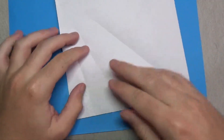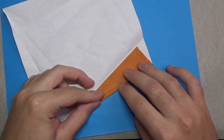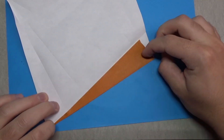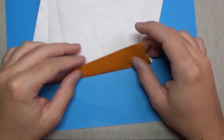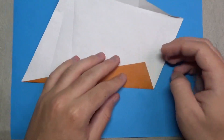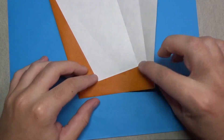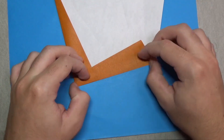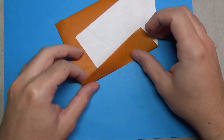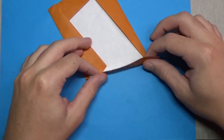Now unfold, and we're going to do that three more times — I'm going to fast-forward this part. Just like this. Now keep this one folded and fold it up like this. We're going to do that three more times: fold this up on that crease, and fold up again like this. And now again here and here.